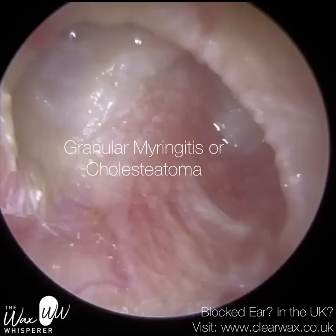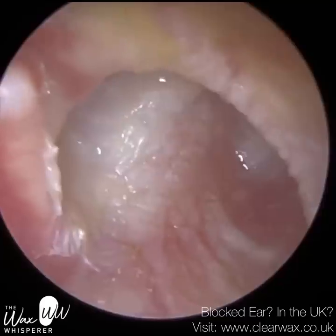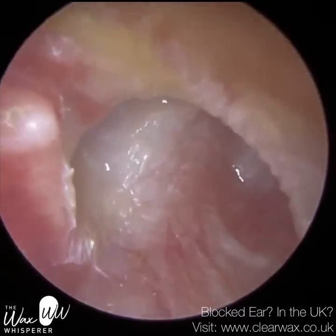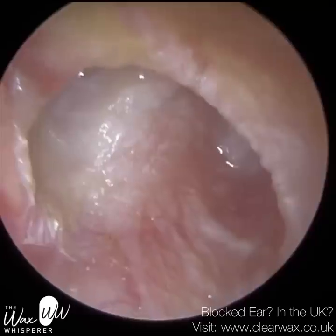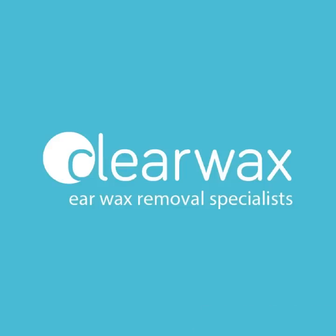Granular myringitis — myringitis is an inflammation of the eardrum's outer layer, an infection and inflammation. Granulation is new connective tissue that forms as part of the healing process; it can have its own blood supply and blood vessels, and has a bumpy, moist pink texture to it. I hope you enjoyed those interesting cases. I wish I could talk more about them in detail, but hopefully that all makes sense. Take care, speak soon.